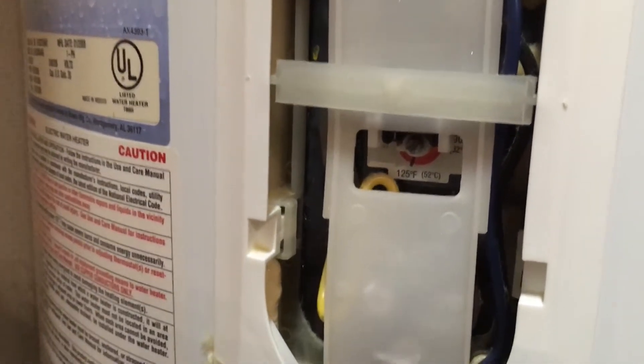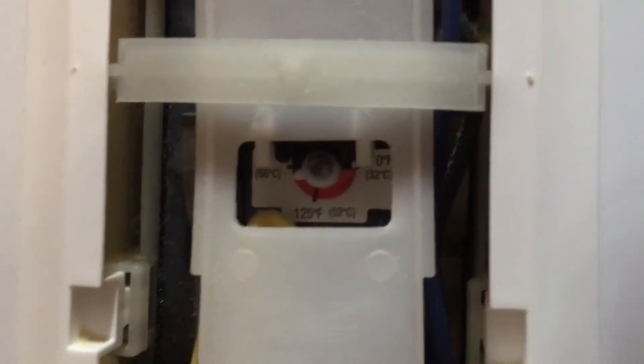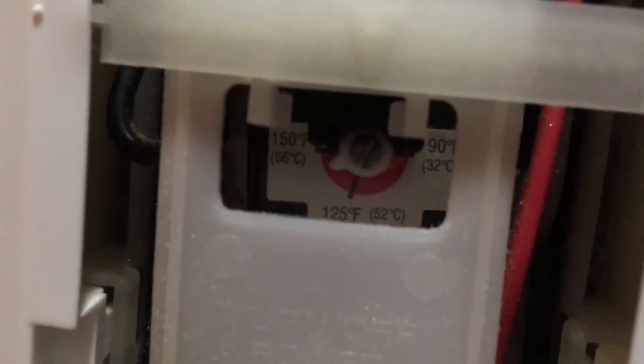I just moved here a few days ago and the water has got to be at least 130 degrees. Looking right where the white arrow is pointing, that's 150 degrees up here and 125 down here, so it looks like we're at about 140. This one is about the same.